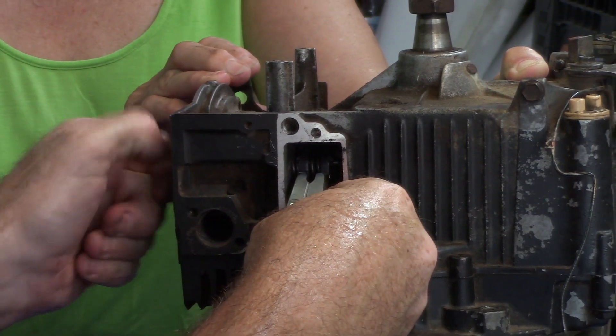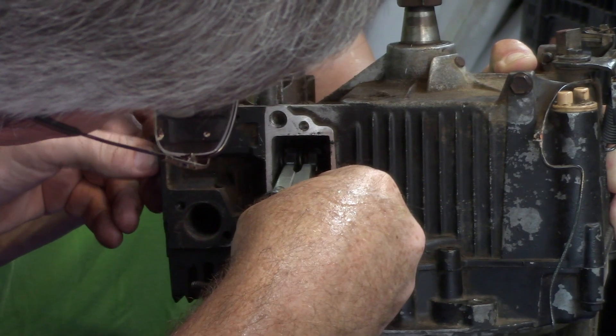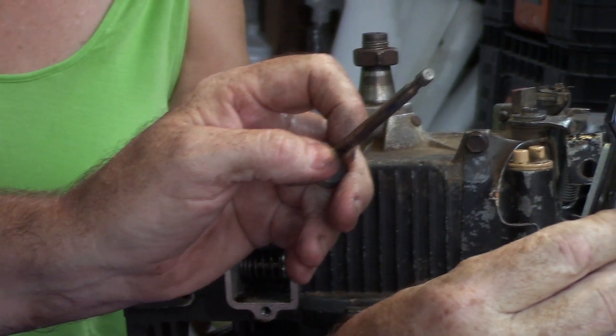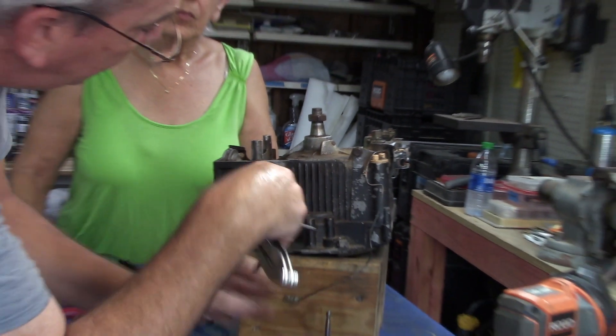But to remove the valve, let me see — if I twist it out, you pull it toward yourself and boom, just like that. I'll show you on the exhaust valve.